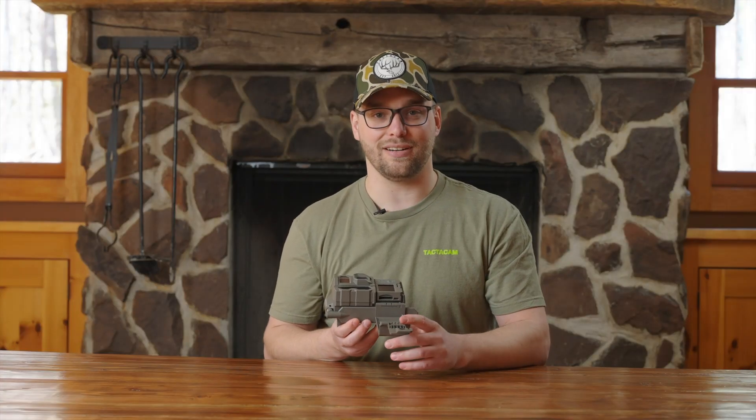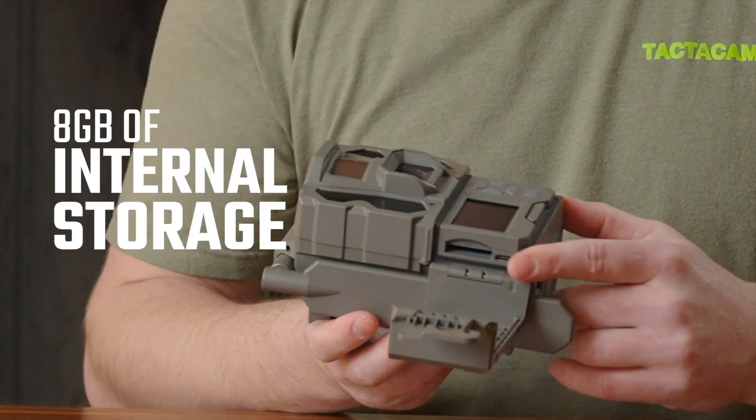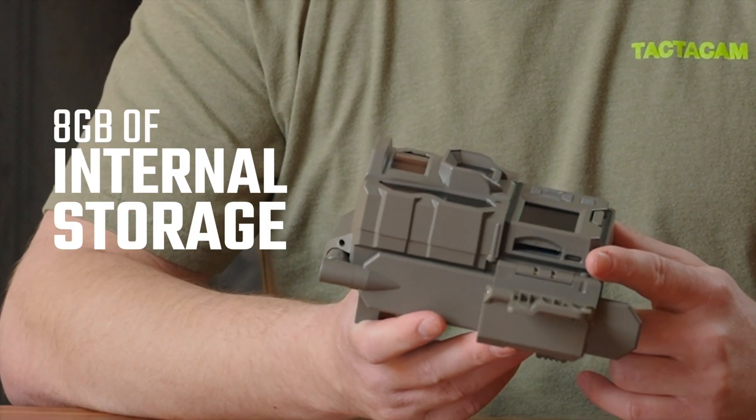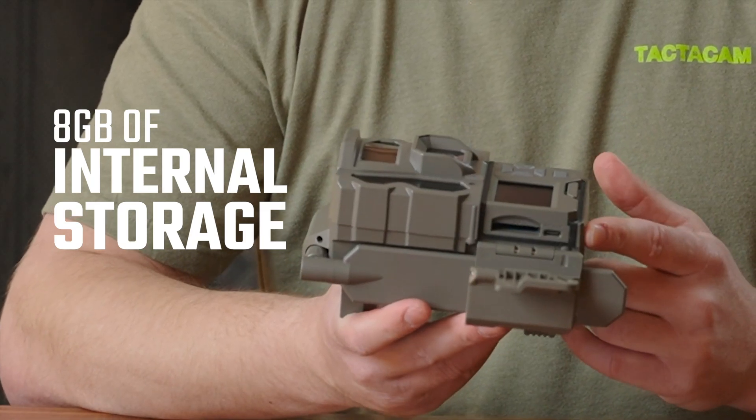As you open the camera up, you'll notice that there's still an SD card slot. This SD card slot is for optional SD cards. There's eight gigabytes of internal storage on this camera, giving you the flexibility to run your camera with or without a memory card.